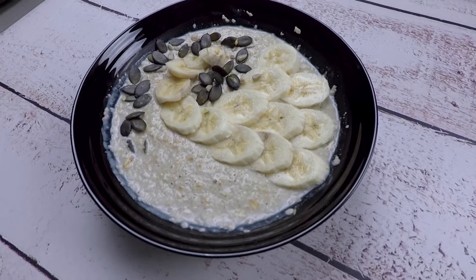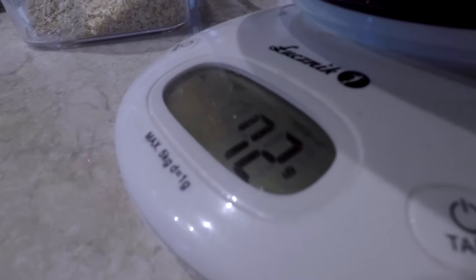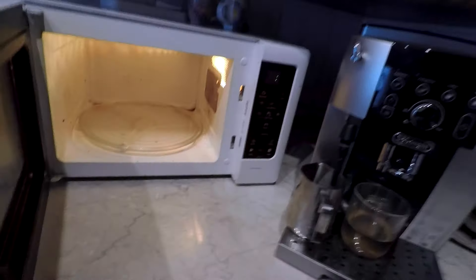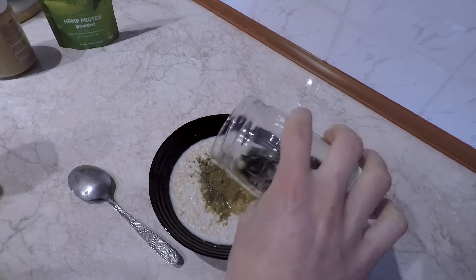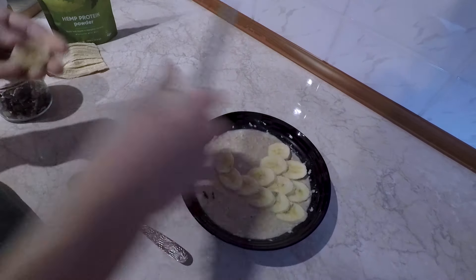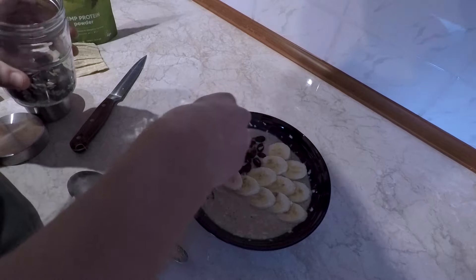Here is the porridge I usually have for breakfast — it's packed with proteins and super easy to make. Just take porridge of your liking, measure out 70 grams, then add milk or water. I like to microwave it since it's quicker, but you can also make it on the stove. Then I add peanut butter, which is extremely high in protein and good fats, plus hemp protein powder to bump up the proteins — you can also use a regular protein powder. Then I top it with pumpkin seeds, sunflower seeds, and a banana.